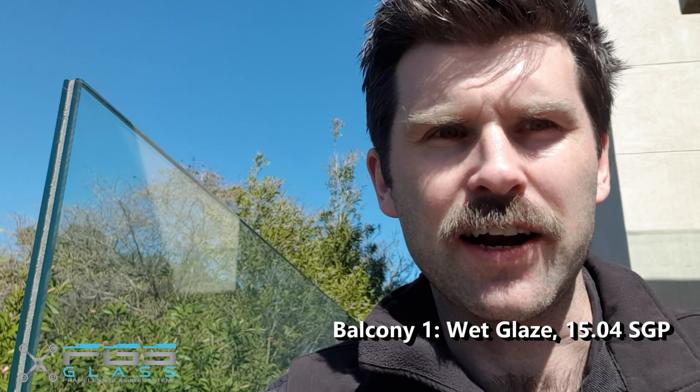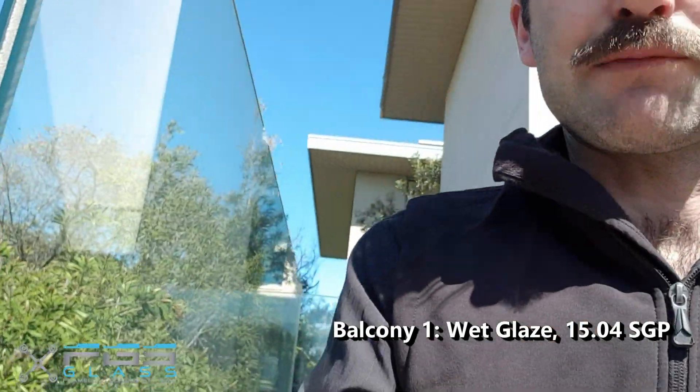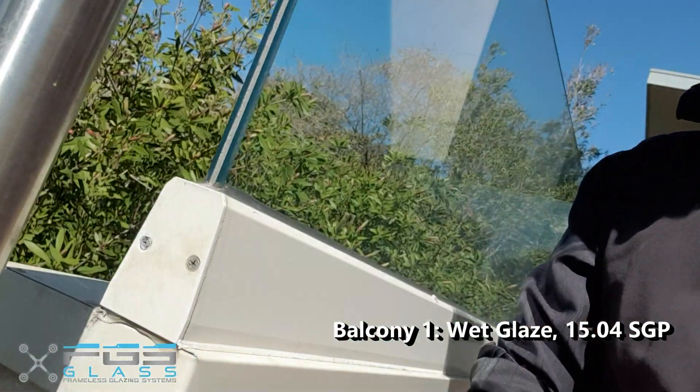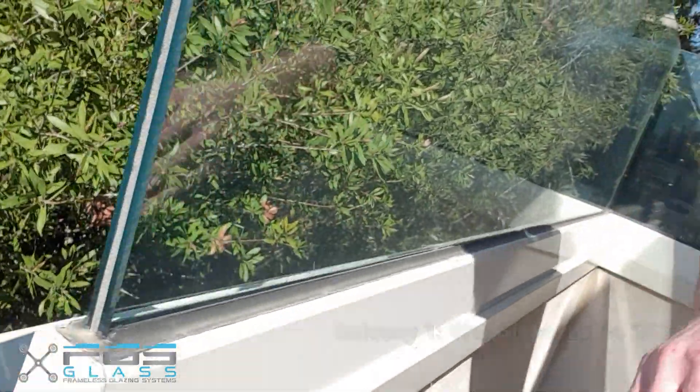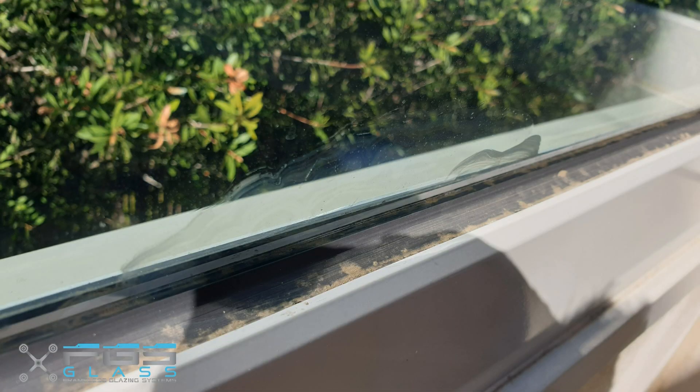Hi, it's Mark here from FGS Glass. I'm looking at some SGP glass installed from a different supplier. The client asked me to come and inspect the glass balustrade, and as you can see, this is a wet glazed balustrade and the glass has started to delaminate, as you can see from these pictures.